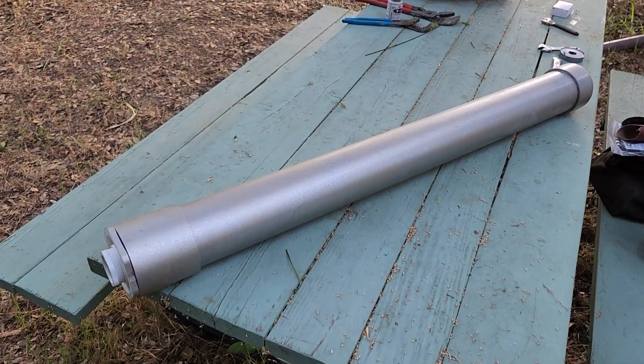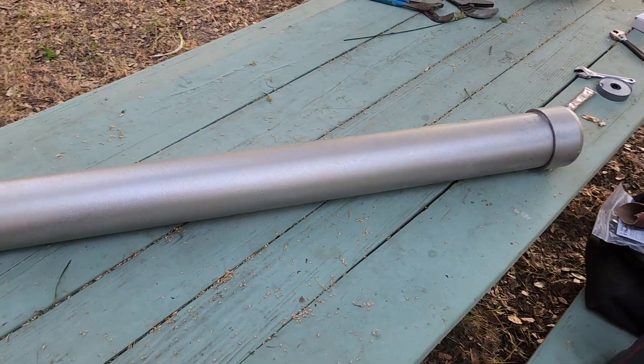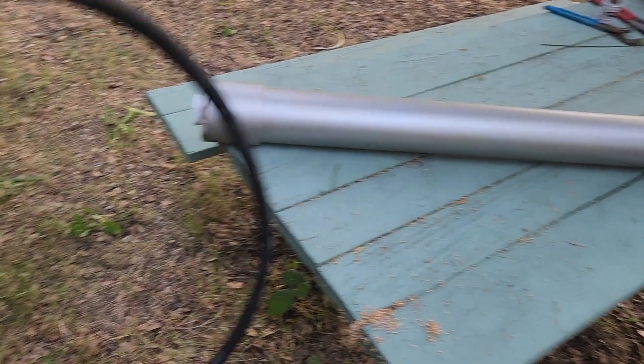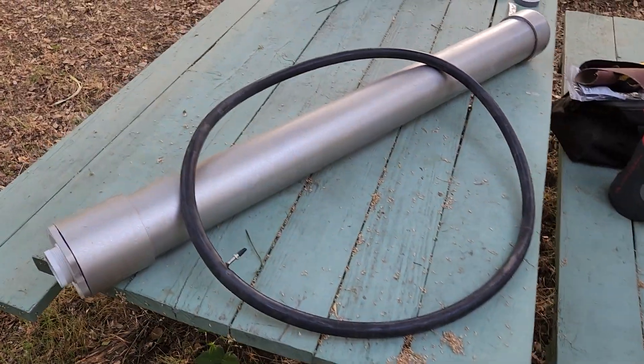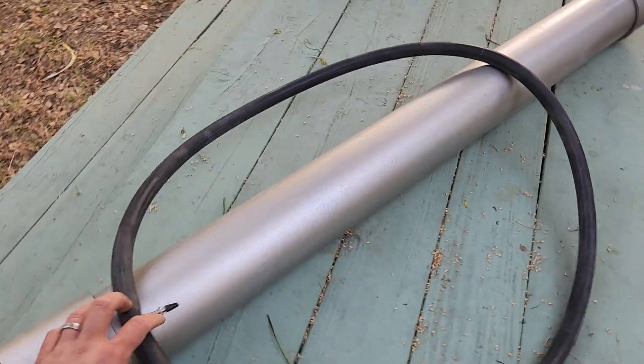What we have here is a pressure chamber for the hydraulic ram pump — it's about 40 to 42 inches long. We have a bicycle tube that we're going to insert; it's inflated pretty firm, maybe 10 psi or so.